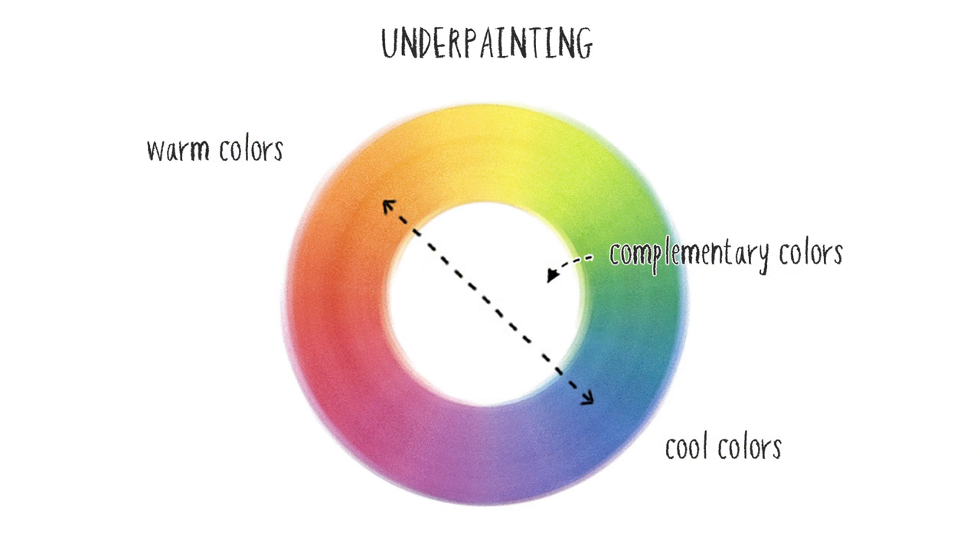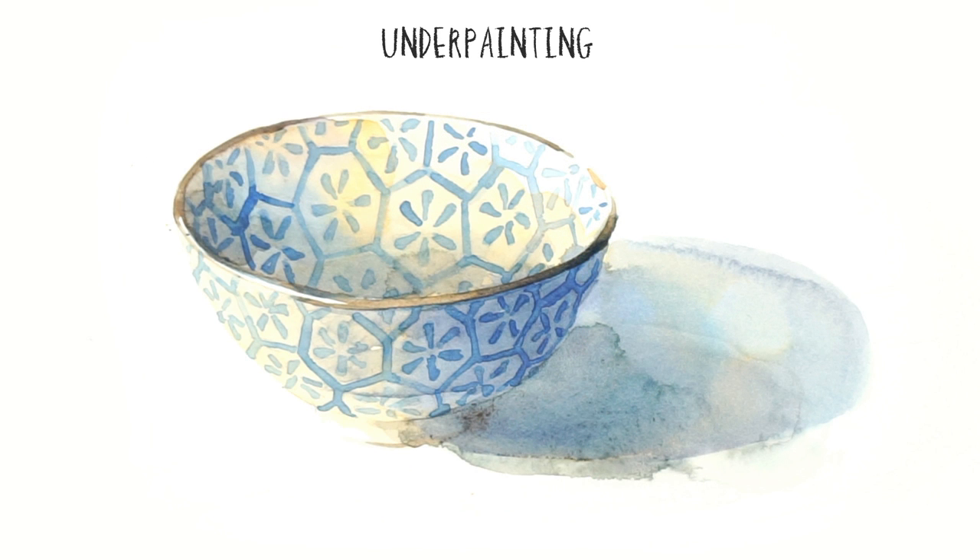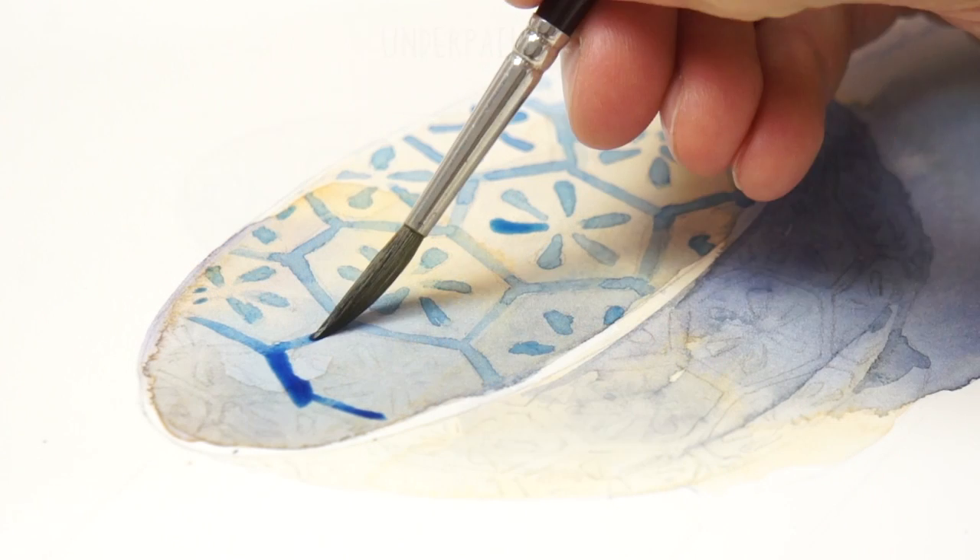Blue is the complement of orange. Complementary colors tend to set up a more dynamic and interesting composition. And when you mix opposing complements like orange and blue, they neutralize each other. In this way, overpainting with blue would create a rich array of colored shading and neutral grays.